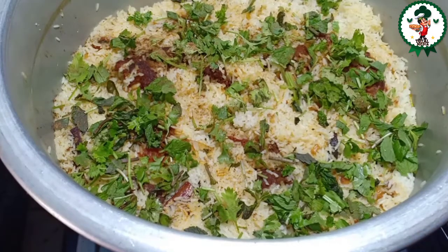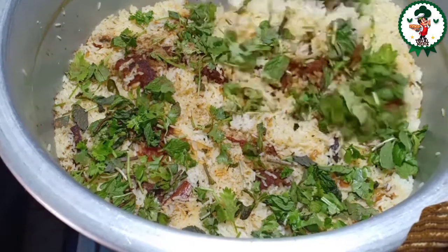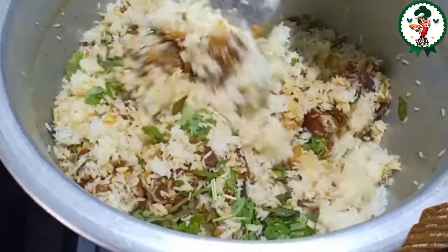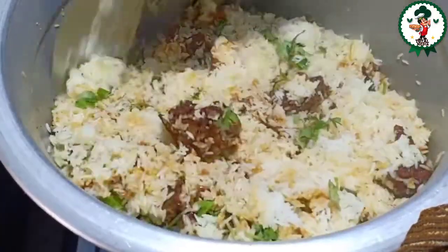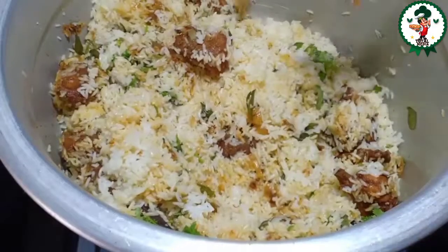I'm going to make a chicken. This chicken is very simple. In a simple way, we have a chicken.